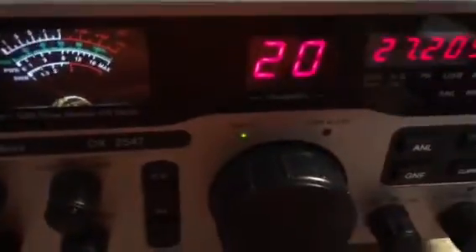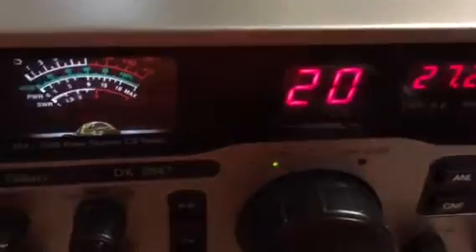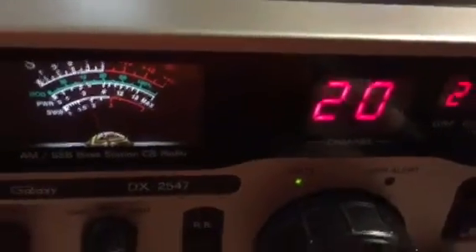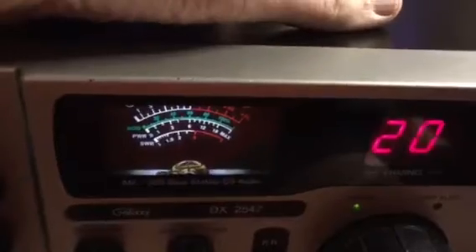There are channel switches in the back — I'll demonstrate that right quick. I am actually running off of an external power supply right now, my little 30-amp Mean Well underneath the desk. But this thing actually has an 8.5-amp Mean Well supply inside of it from the factory.